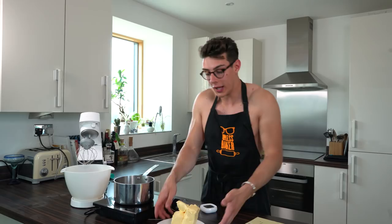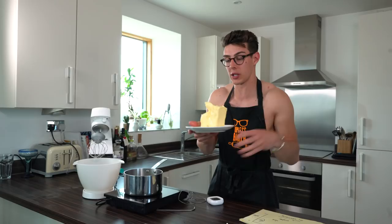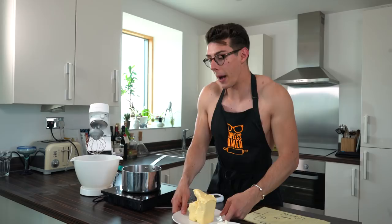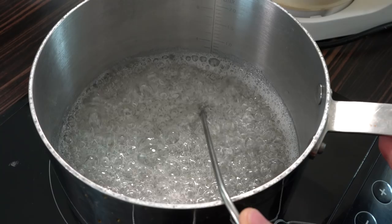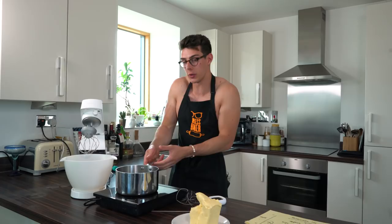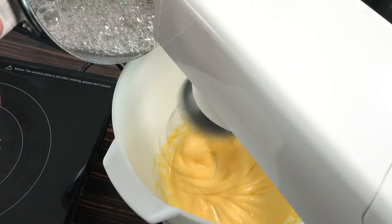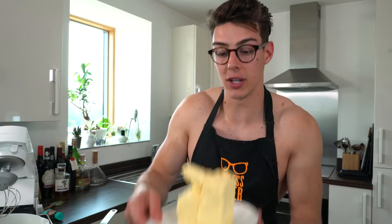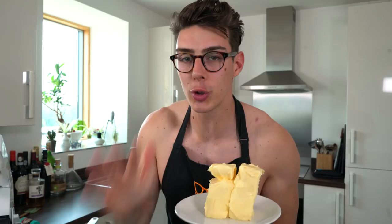Next we're on the final stop of our buttercream tour: France, and French meringue buttercream. I use Swiss more because French meringue buttercream uses almost double the amount of butter — it's a lot richer but also really expensive. For the base, I've got egg yolks whisking at medium speed, and meanwhile I'm heating sugar and water until it hits 121 degrees Celsius. As soon as it hits 121 degrees, I tip the sugar syrup over the egg yolks and whisk until they're cool — about five to seven minutes — then we add in the super soft butter. Cold butter will not work here.